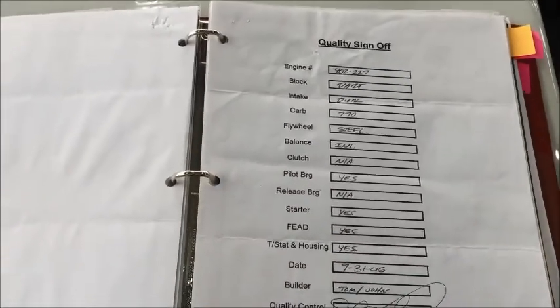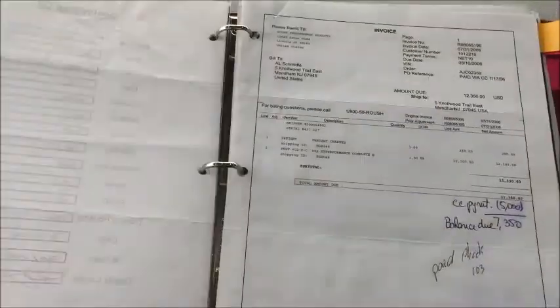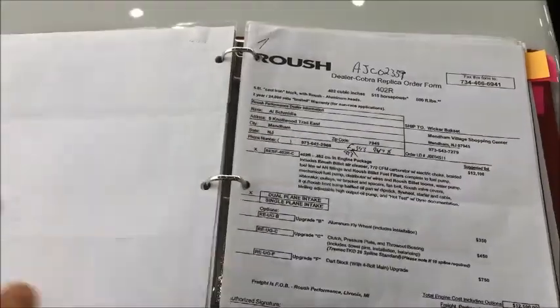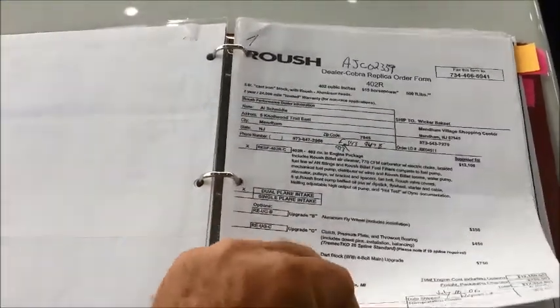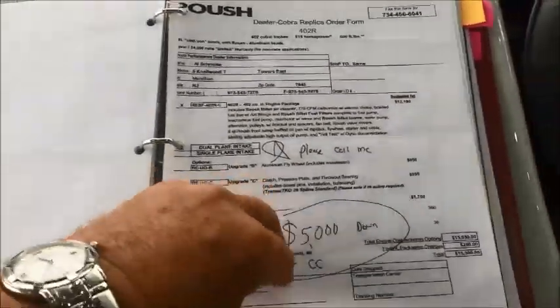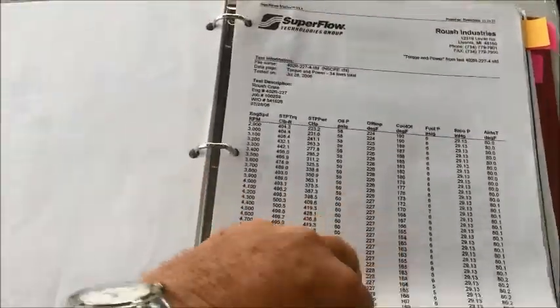We've got all the receipts and all the money spent on the car — close to $70,000 on this particular build. It was close to $60,000 from ERA, and then he spent some extra money doing extra things to the car. We've got the order sheets from ERA and the specifications on all the upgrades including the engine and transmission.